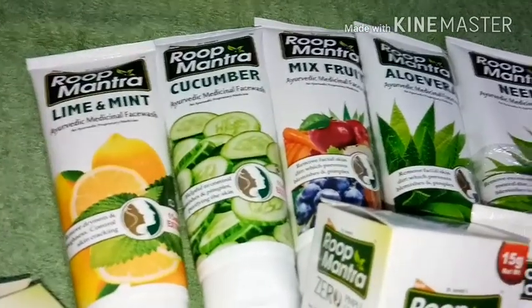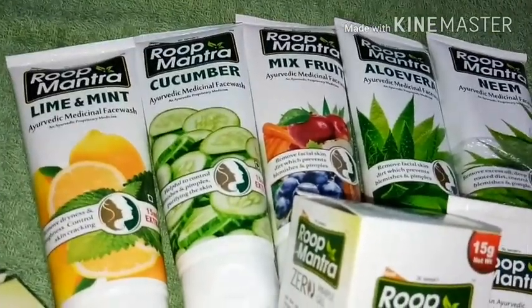So that is my personal review of the Roop Mantra lemon and mint face wash.